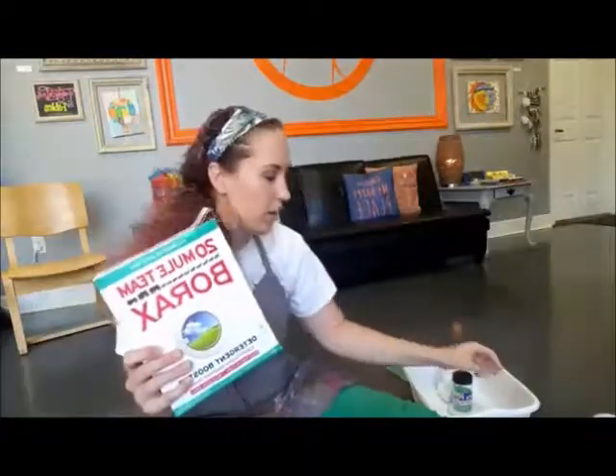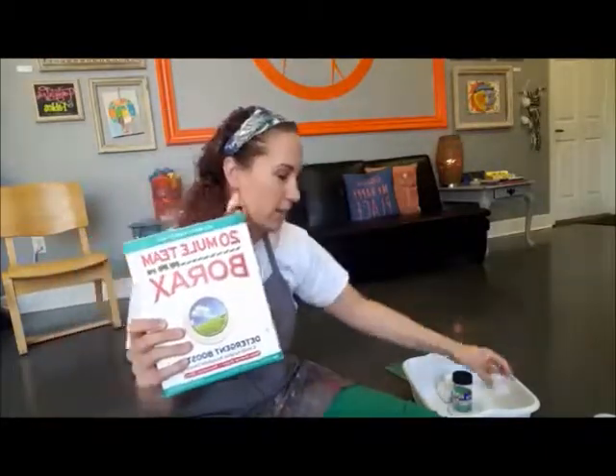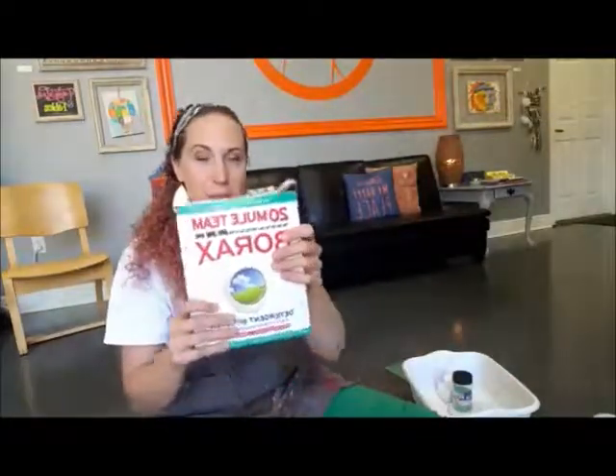The borax is found in the laundry aisle — at the grocery store, Target, or Walmart. Now, borax is a chemical; it's caustic stuff, so we want to be really safe with it. We're only going to use a teeny tiny little bit — this is half of a teaspoon portioned out in a souffle cup. Great big box, just a little bit of borax.